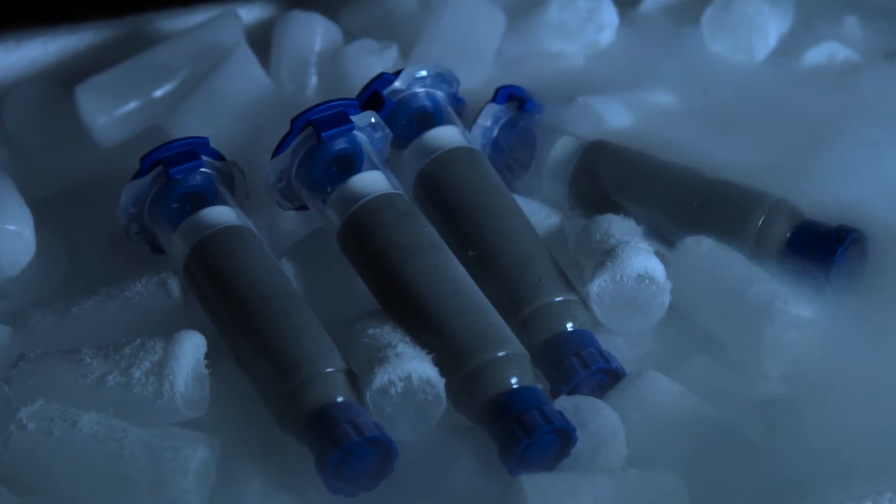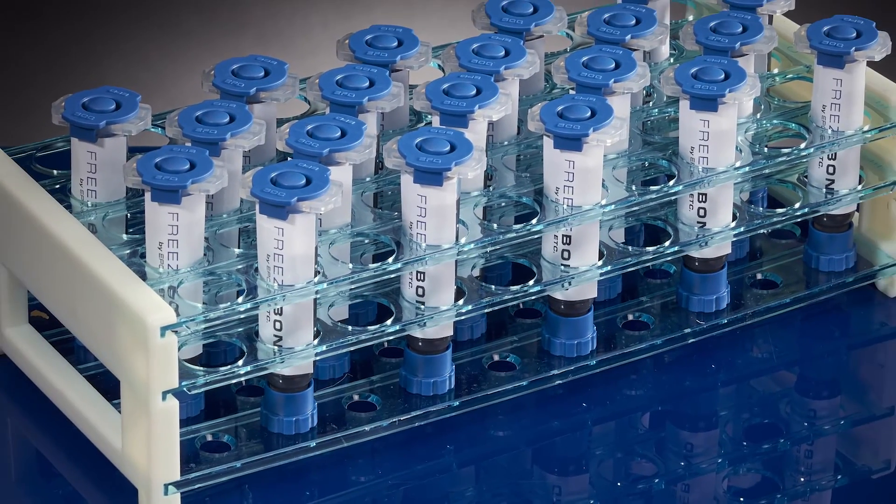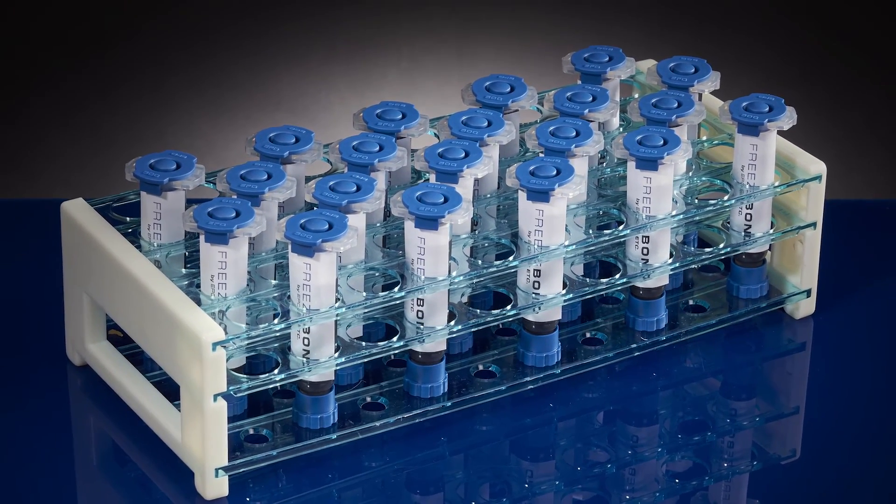The products are always shipped overnight in dry ice so that you can expect the product the next day. Every batch of material we make goes through a quality control process, so when you open the box and use the product, you should have no worries at all.